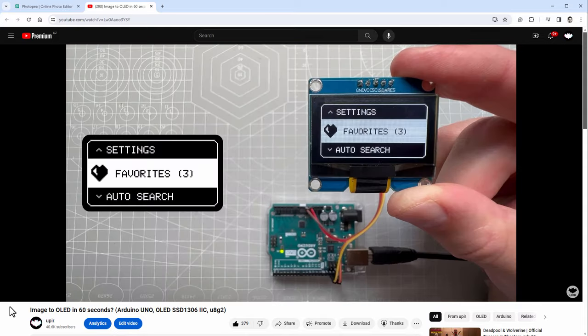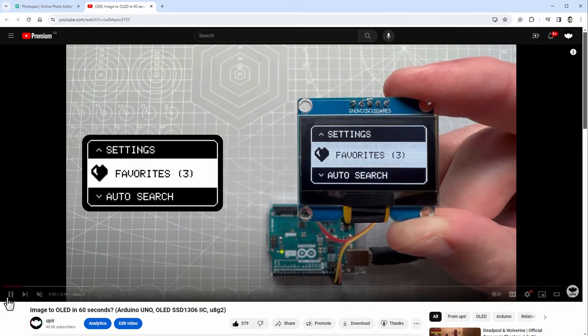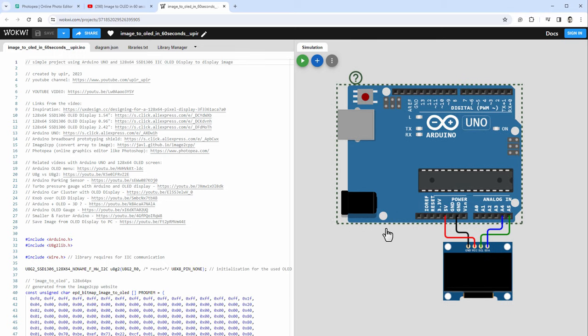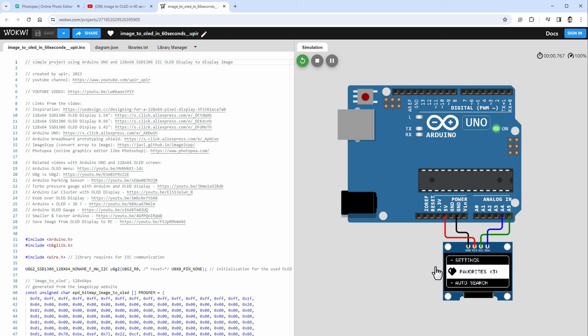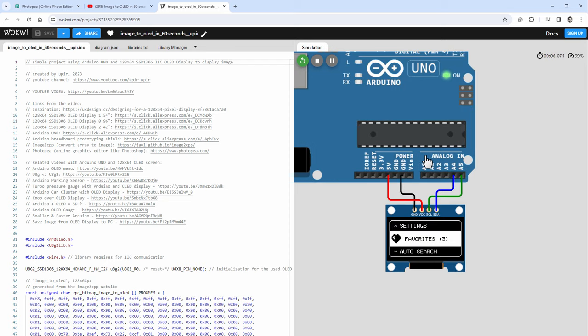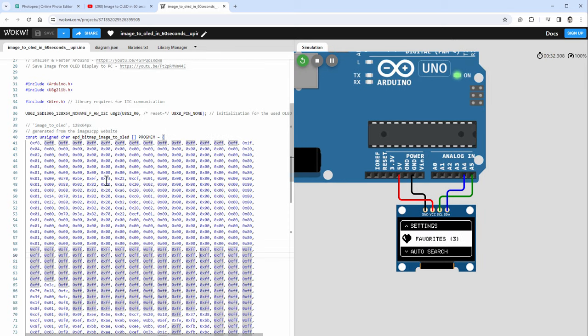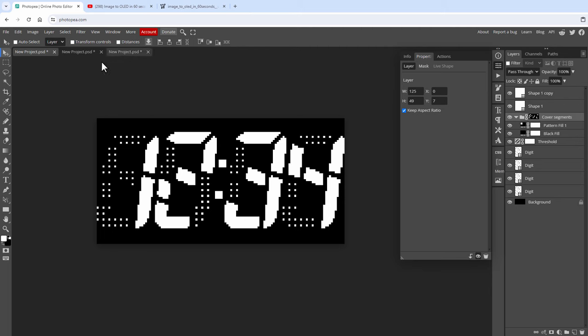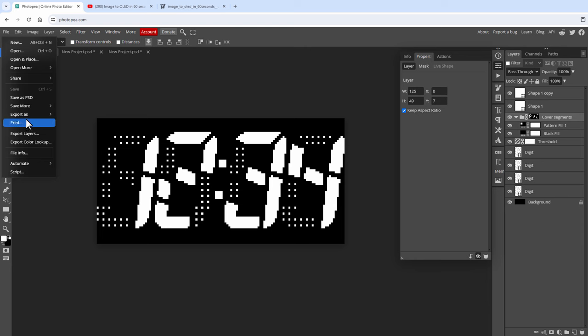We have something we can display on the OLED screen. I'll start from my older video titled 'Image to OLED in 60 seconds', which links to a Wokwi project — Wokwi is a free online Arduino emulator. Running that project displays a full screen image on the OLED connected to an Arduino Uno. Looking at the code, most of it is just image data; it uses the U8G2 library to clear the buffer, draw the image, and send the buffer to the display. Let's do the same but use our new image instead.